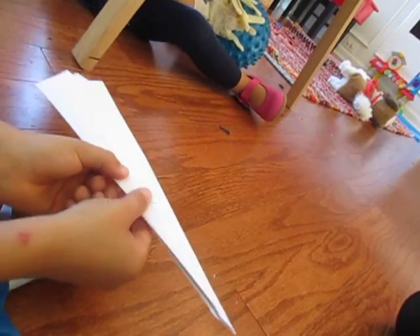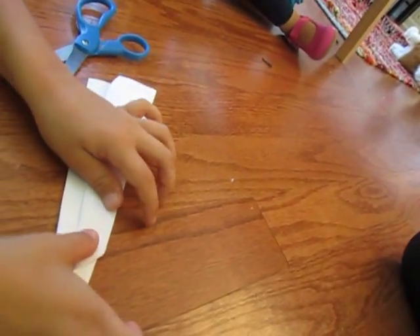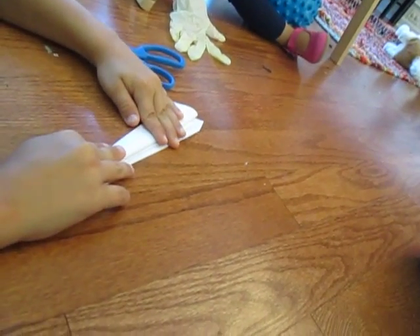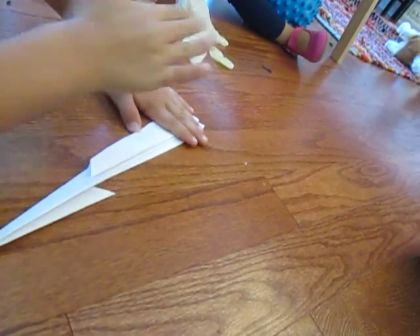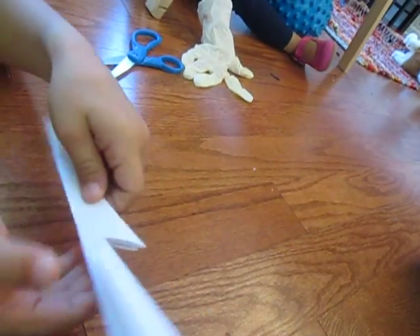Cut about halfway through. Then fold these flaps as much as they need to go, and do the same with the other side. Try to align them, and you should get something like a sword type shape.